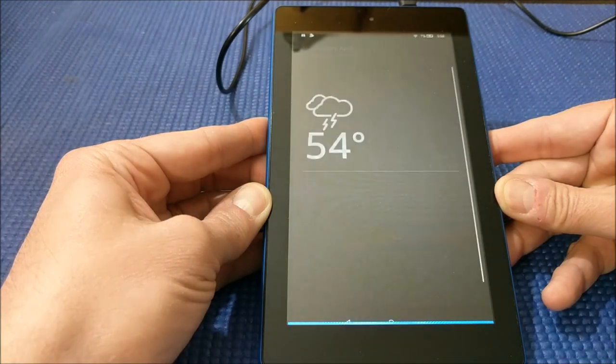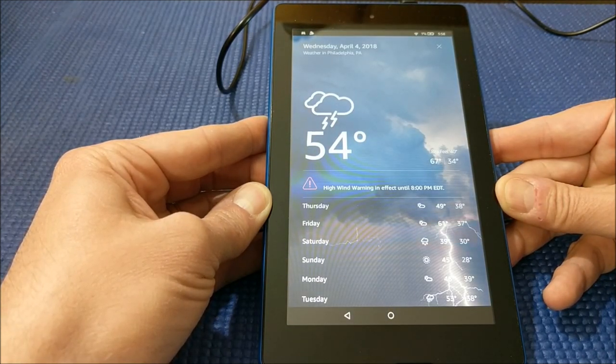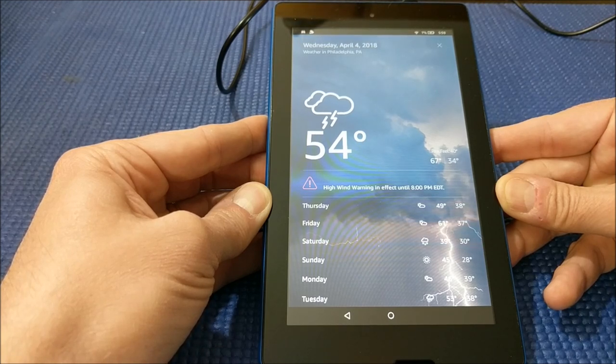In Philadelphia, Pennsylvania, there's a high wind warning in effect until Wednesday, April 4th, 8 p.m. The current weather is 54 degrees Fahrenheit with thunderstorms and mostly cloudy skies. Tonight you can look for lots of wind with a low of 34 degrees.